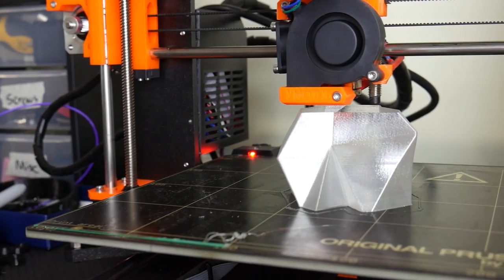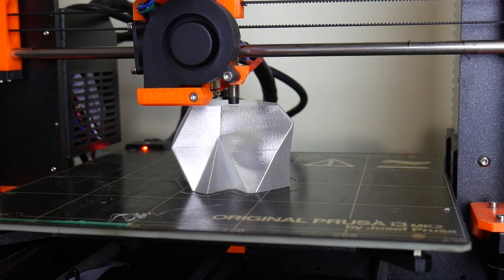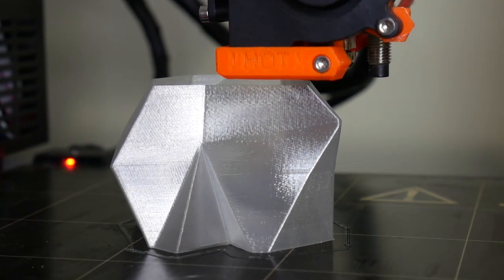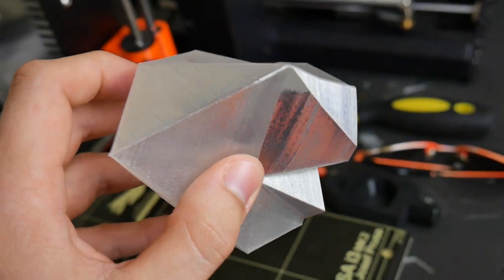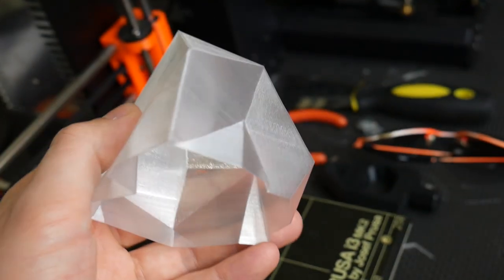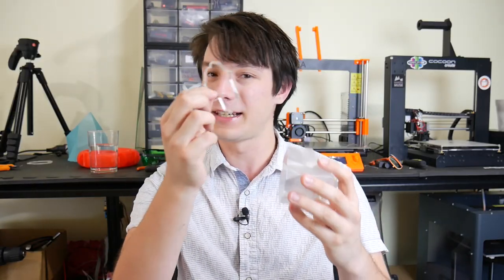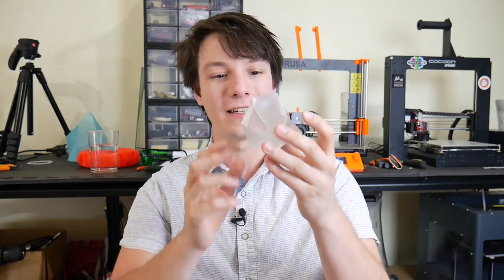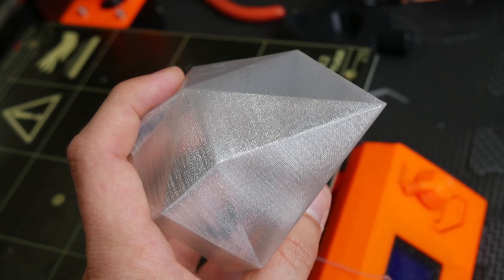To test it off, I used my vase mode test on the Prusa i3 Mk2, just to see how it would go. I chose 210 degrees for the extrusion temperature. The result was really clean with no missed extrusion. I did notice layer adhesion in some areas wasn't very good, suggesting my temperature was a little too low. But it's super clean, and you would not know this was made from recycled content at all — which is really neat. There's no loss in quality compared to another brand of PET.